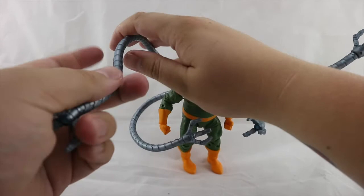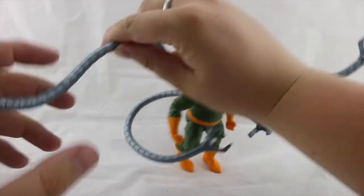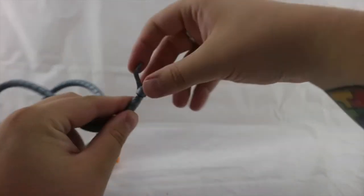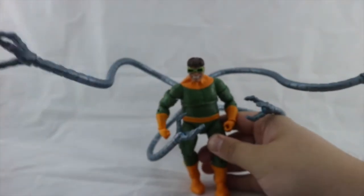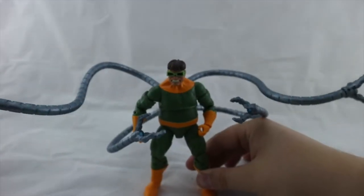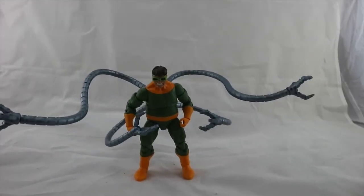The tentacles have really nice metallic paint on them. Unfortunately — and I've posted about this in some Facebook groups — they are not bendy wire; they're just plastic. If you bend one it just bends completely back to where it was. The hook bits are on a ball joint which you can pop on and off quite easily. You get two longer tentacles at the top and two shorter ones at the bottom. They are really nice and they do help him stand and balance a little bit more.